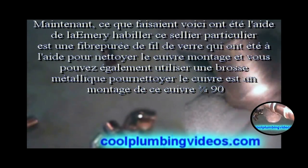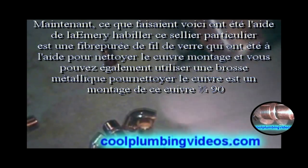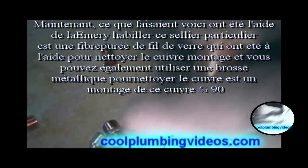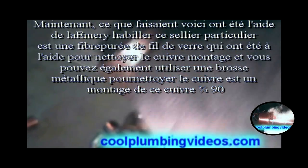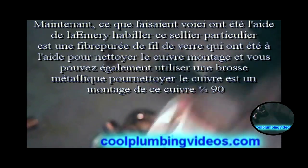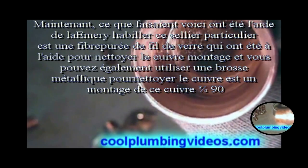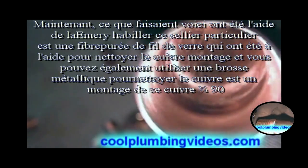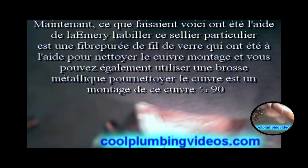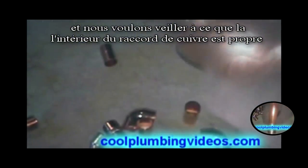What we're doing here is we're using the emery cloth. This particular emery cloth is a fiberglass wire mesh that we're using to clean the copper fitting. You can also use a wire brush to clean the copper fittings. This is a three-quarters copper 90, and we just want to make sure that the inside of the copper fitting is clean.